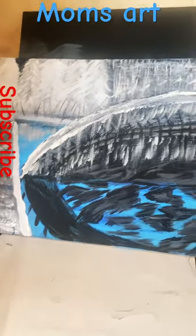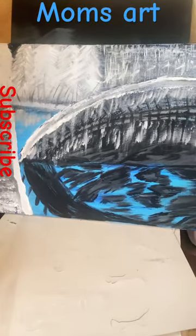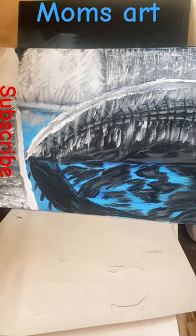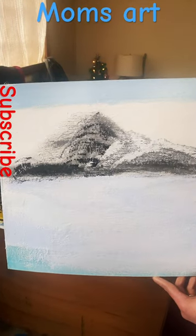Check this out — mom did a bridge, you got the water and trees in the background. Mom wants to start her own art gallery. Here's another one she did.